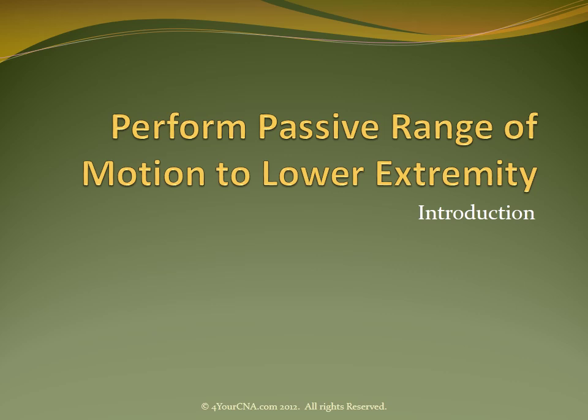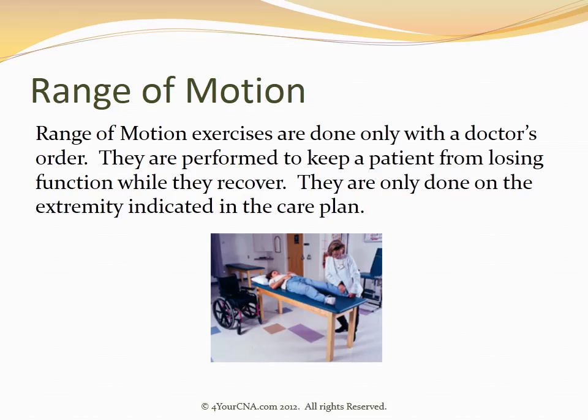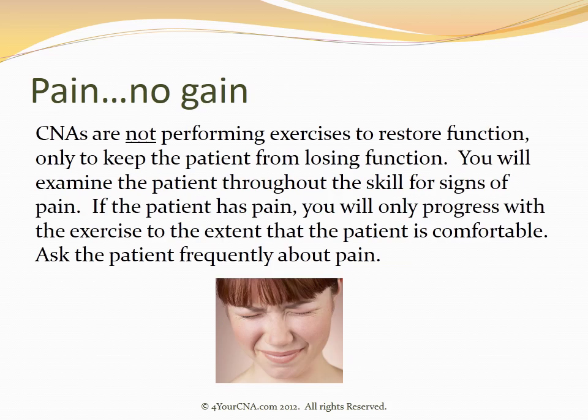Perform passive range of motion to the lower extremity. Range of motion exercises are done only with a doctor's order. They are performed to keep a patient from losing function while they recover, and are only done on the extremity indicated in the care plan. CNAs are not performing exercises to restore function, only to keep the patient from losing function.